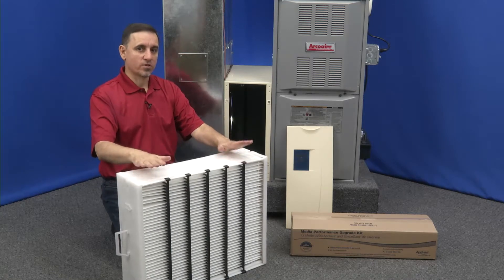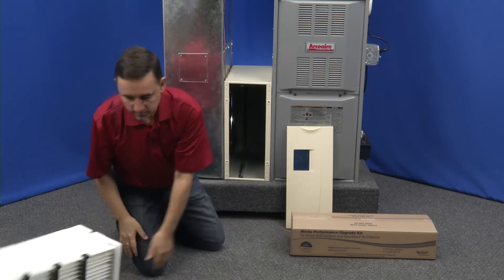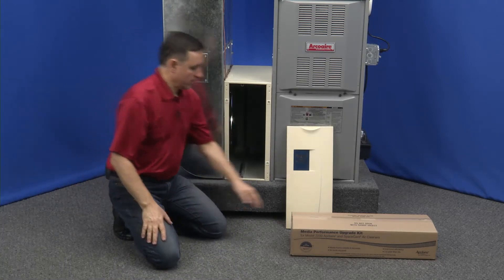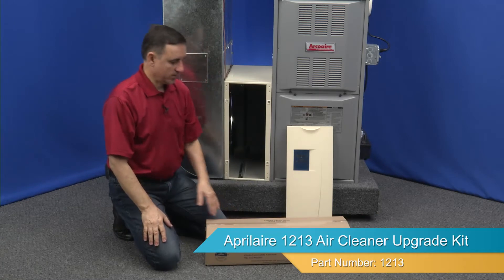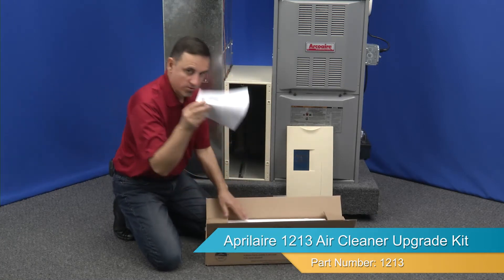You're going to throw this whole thing away — you're no longer going to need it, so let's get rid of this. Let's get ready to open this up and look at the instructions.